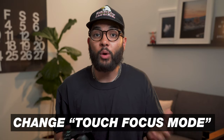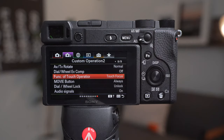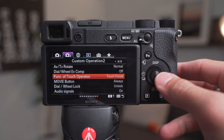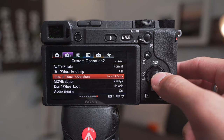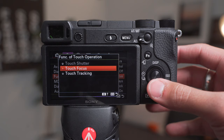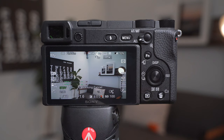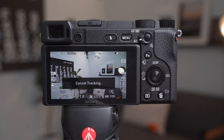Right out of the box these cameras do really well, but there are some settings you wanna adjust to get the perfect setup so you don't have to worry about it later. The first thing we're gonna do is change our touch focus mode. Hit menu, go to the second camera icon, then on the ninth page — I'm using the a6400 — go down to Function of Touch Operation and change that from Touch Focus to Touch Tracking. This allows you to tap on whatever you want in focus and it'll stay in focus even if the camera or subject is moving, which works great for objects as well as your face.